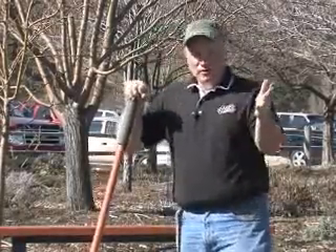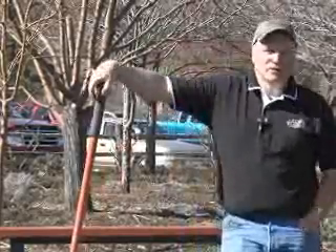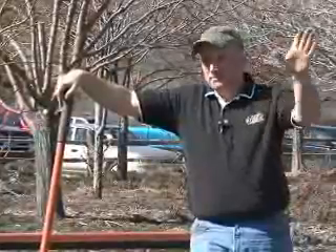Soil is the most important part of your plant's environment. You have good soil, you're going to have good plants. Good soil means good roots, good plant. That's just the way it is.